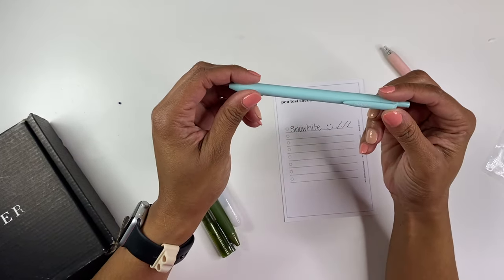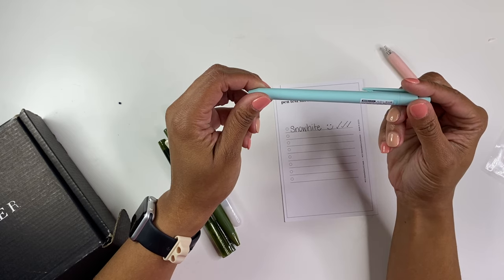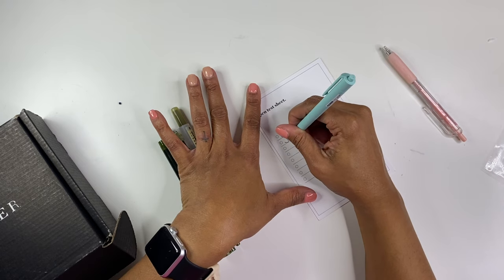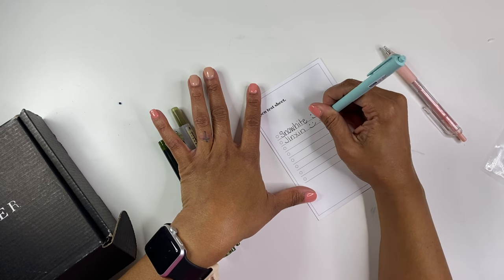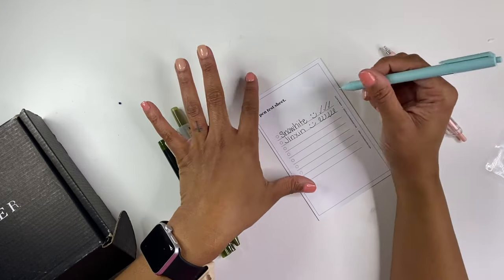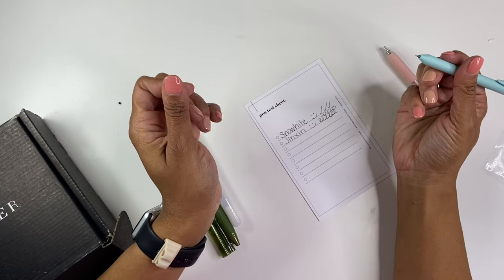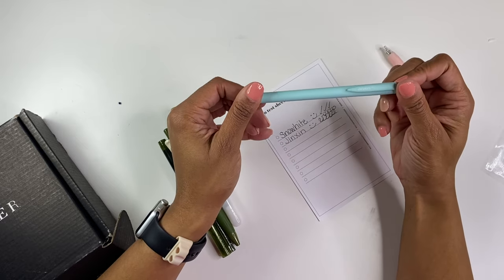And this one is a Jynxon, maybe Jynxon. It doesn't say what the tip size is on this one, but it looks very fine. So I'm going to write with it. I actually like this one. You know what, this might be my fault because I just put some body butter on, so I may have touched that part of the paper and now it doesn't want to write right there. But yeah, I like this one. I think it's probably a 0.3 because it's a lot thinner than the Snow White one. I like that one a lot.